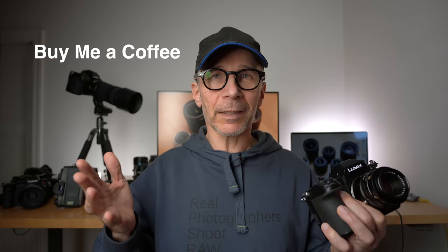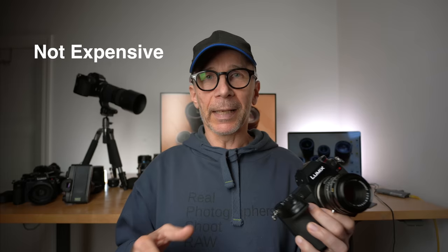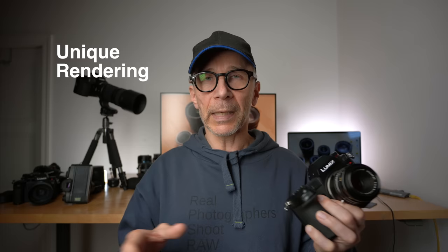Now let's look at the upsides of using vintage lenses on your Lumix camera or any camera. First, there's really an endless selection of vintage film lenses. Second, some of these lenses are really affordable and even cheap. Third, some of them are really sharp and exceptional value for money. Fourth, some vintage lenses are truly unique and can deliver images that are not possible with any modern lens.